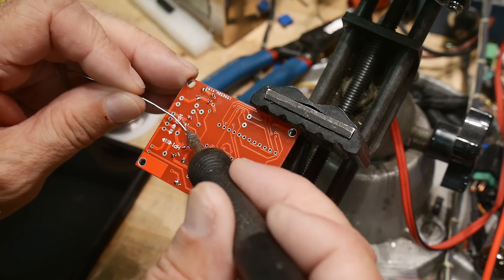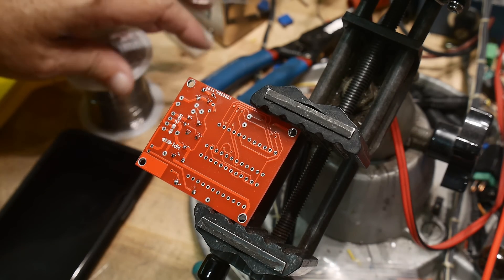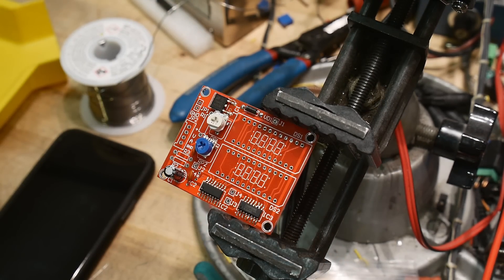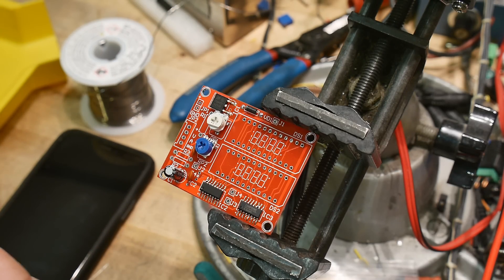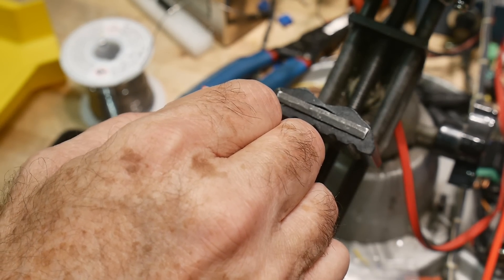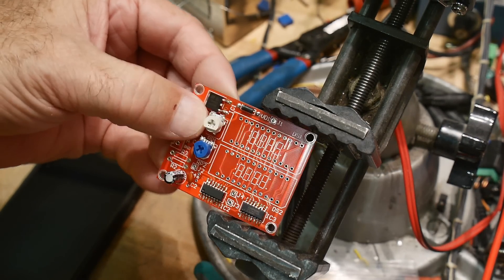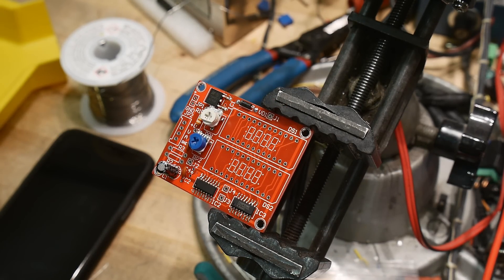I assume the two adjustments are voltage and current so you can calibrate it. Usually you have to set the gain. This is a 0.33 ohms — that's to watch the current. RP1, yeah, 0.33, and R2 is 200 ohms.